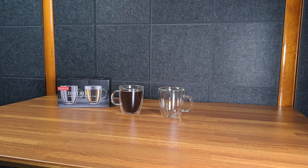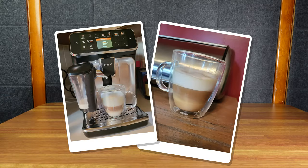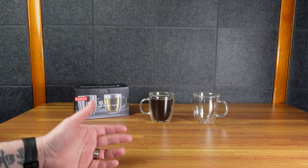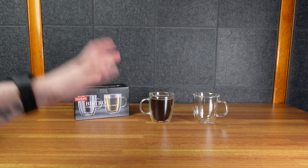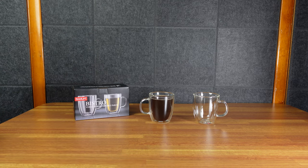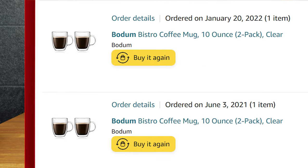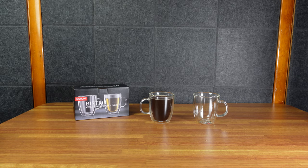They look cool. Especially if you're using a latte machine — I have one upstairs and they look really cool with those drinks. But just in general, it's a good size mug for me. I have a big hand, I like a big mug, and it keeps my drink warmer and longer. This gets all the thumbs up. I bought it myself, I bought another set myself, and I'm going to toss all my other coffee mugs and just use these.